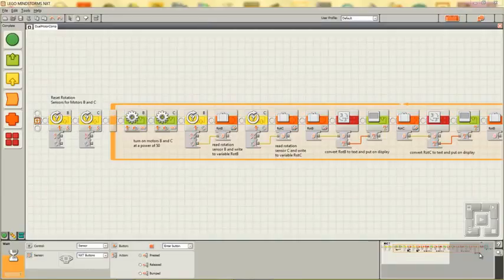Here's an example of a simple program that can compare two motors. The motors are allowed to run for about 10 revolutions, and the rotation sensors built into the motors are read and displayed on the screen. The difference between how many degrees each motor rotated is also displayed. If the motors were perfectly matched, the difference would be zero. If they are not, the difference would be a signed number indicating how far off in degrees one motor was with respect to the other.